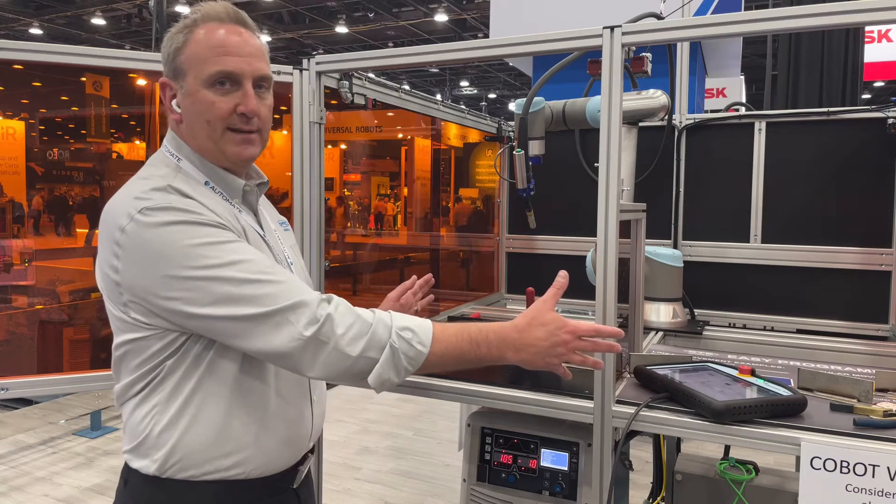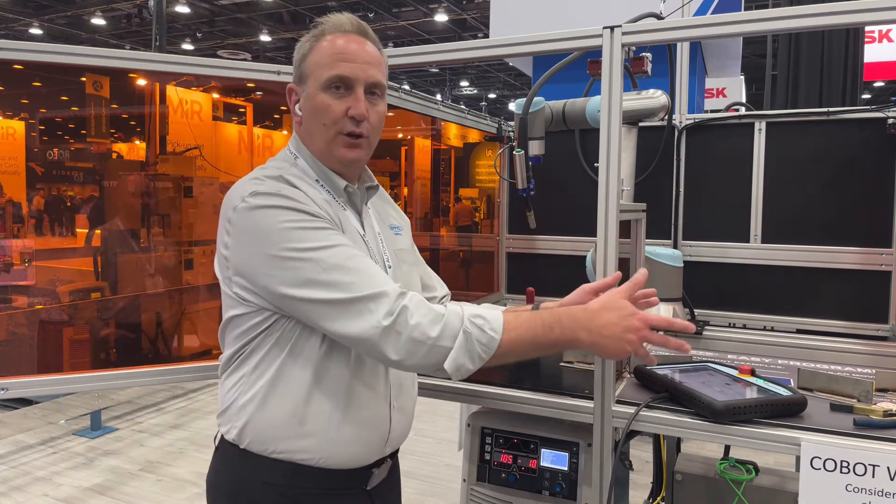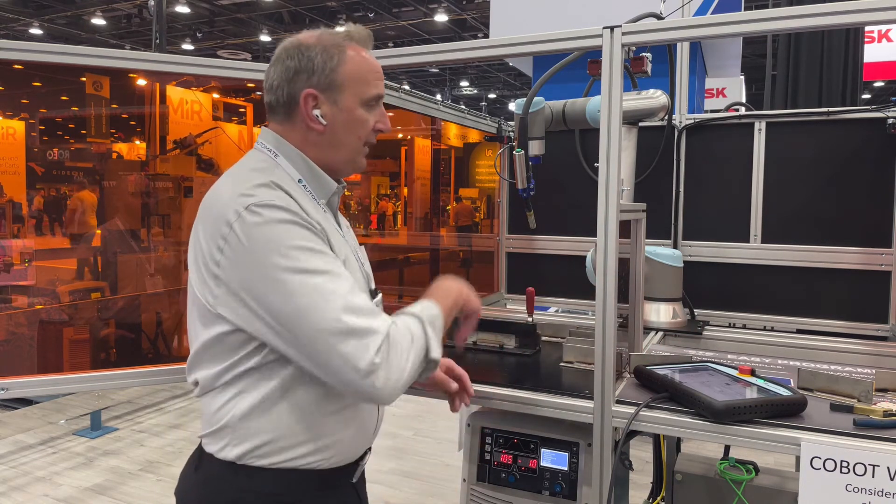We have production capacity here because we have two stations. I can unload from this station while it's welding over here. I have the barrier in between, and vice versa.